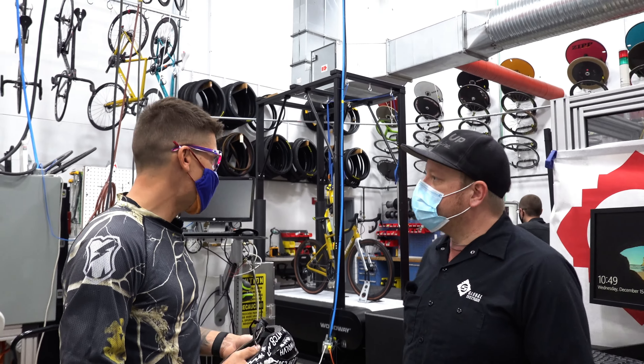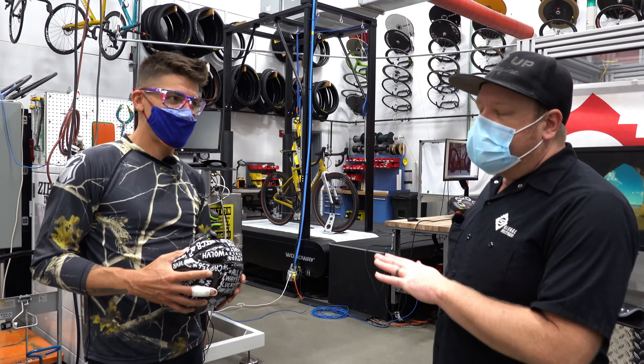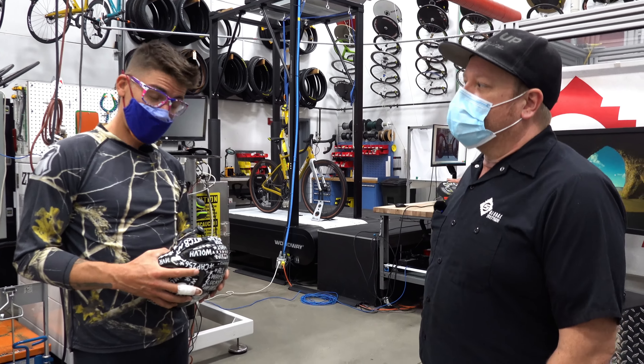Yeah, I'm back. So we saw this when I was here last time, and now I actually get to ride on it? You do, yeah. So we do have a little bit of a test you need to go through here.